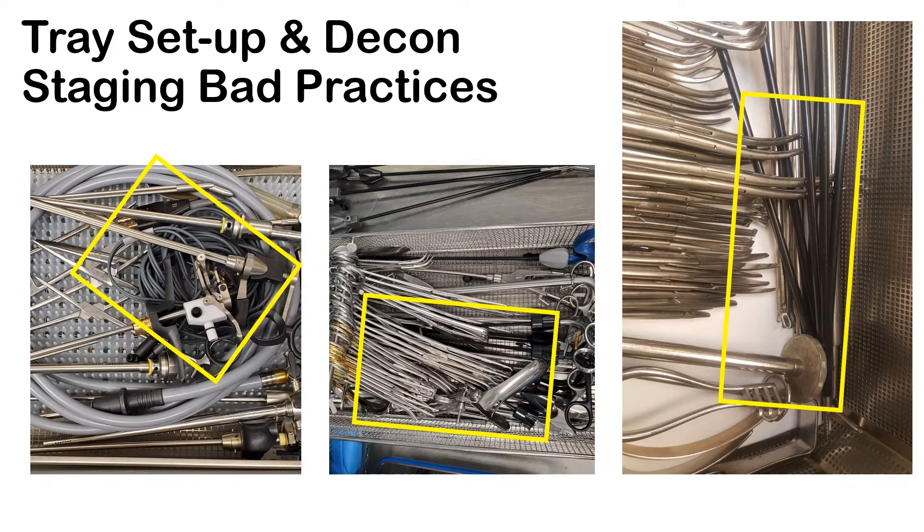Just because an insulated item passes insulation testing doesn't mean it's actually good to go. You still need to look at scratches, gouges, and lacerations that maybe pass the insulation test because the damage didn't go all the way through to expose the metal — but it still allows bioburden to settle in those areas.